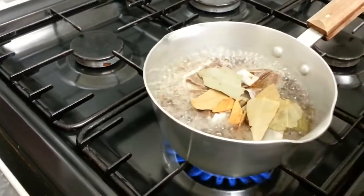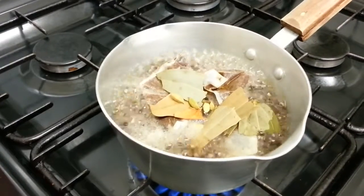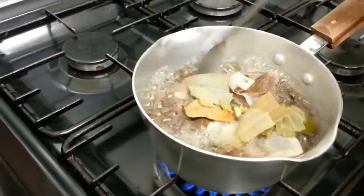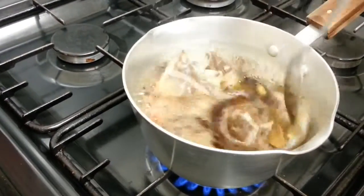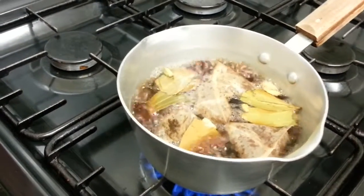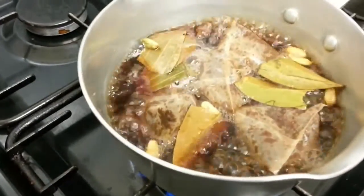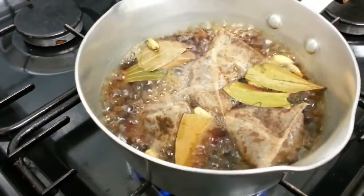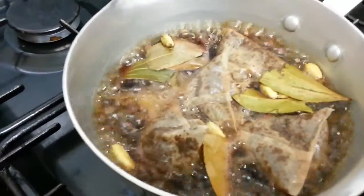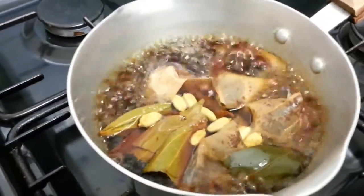The cinnamon pieces go in, then the clove pieces. Now she's stirring them and mixing them together so the flavor will enhance. The flavor starts coming out — look at that, ladies and gentlemen! The quality and the flavor — I can smell the cinnamon flavor right now.